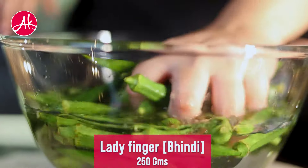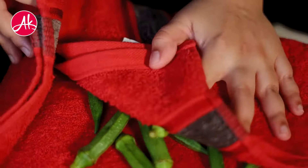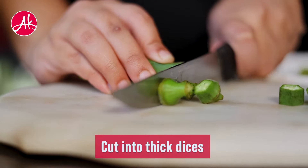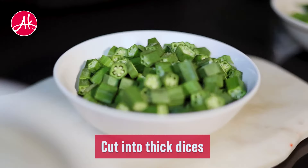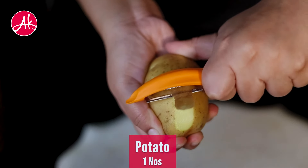First of all, wash the bhindi properly and wash it completely. As long as the bhindi is dry, it will not be sticky. And now we will cut them into dices. In the same way, peel the alu and cut it into dices.